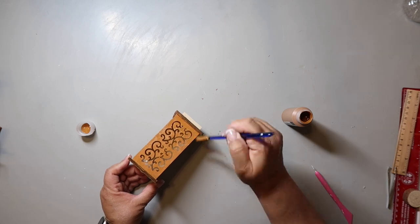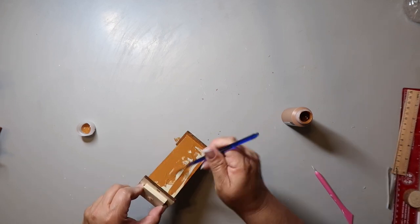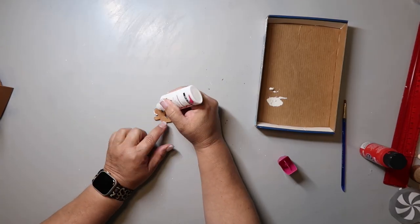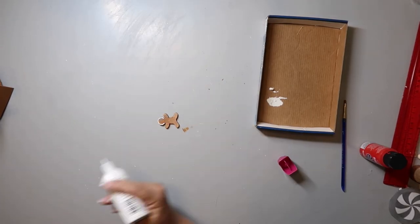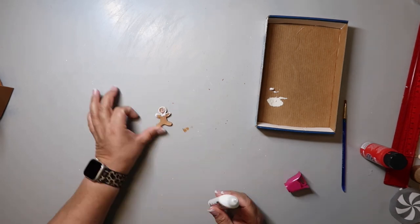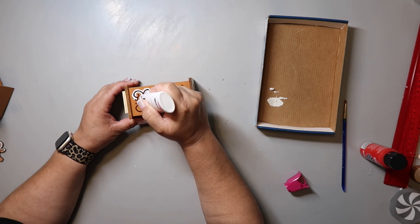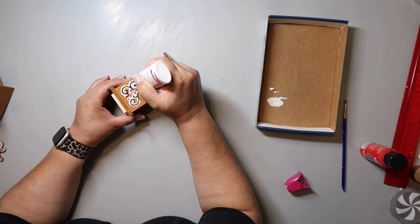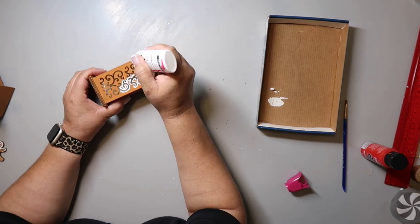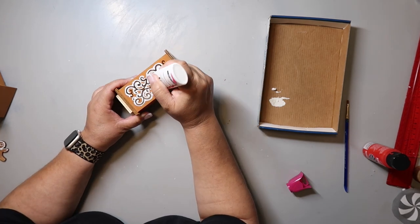I had this other piece — it's like a little lantern type thing I got from Dollar Tree. The little scrolly cutouts on the front kind of reminded me of a gingerbread scrolly swirly thing, so I thought this would make a cute little windmill house addition. I'm making a little gingerbread guy, putting on a head and a bow tie to glue in later. Then I'm outlining all of the little swirly designs on the front using fabric puffy paint, just kind of outlining and filling it in.